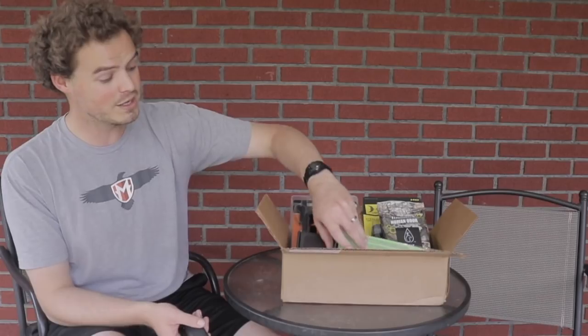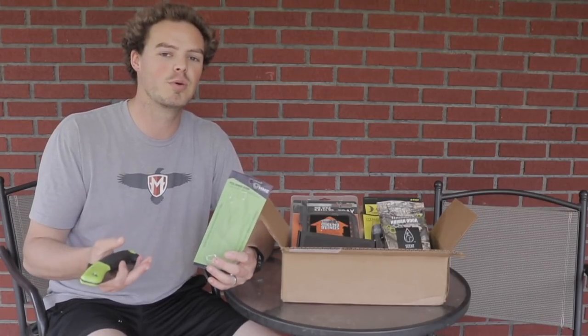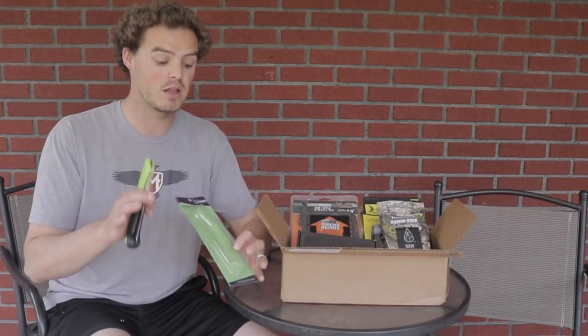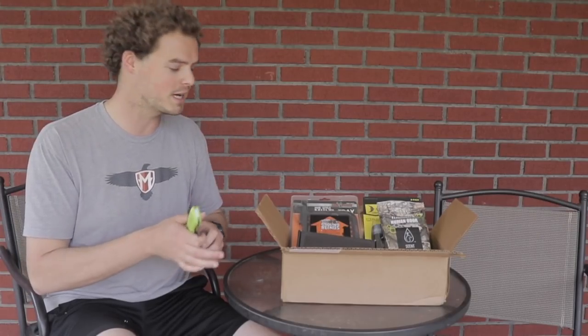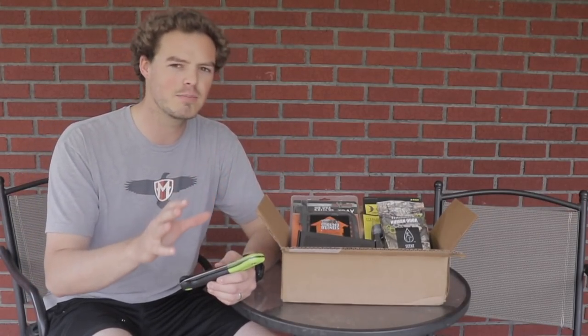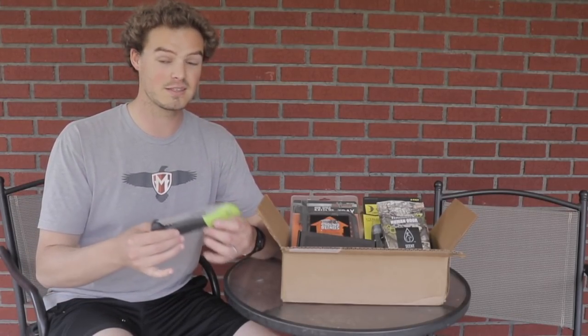It has a nice strong zinc-plated bolt that helps keep rust away. I'm really impressed with this so far. The whole HME line is a really good product line — I had never heard of them until I joined the Bow Hunter Box Club family. They've had a really good partnership and have provided a lot of useful items like flagging tape, trail markers, reflective thumbtacks, and other smaller pieces in the box.